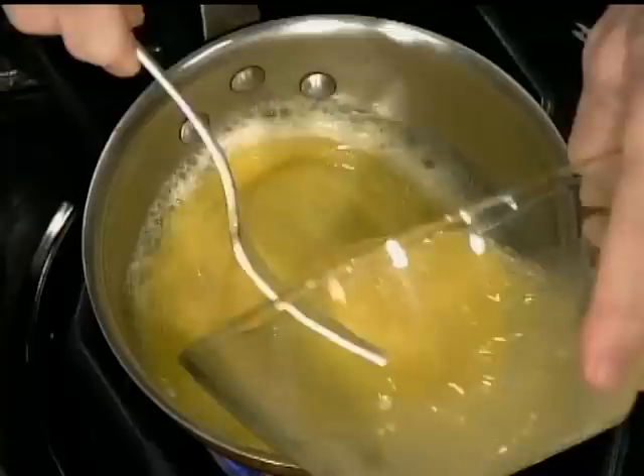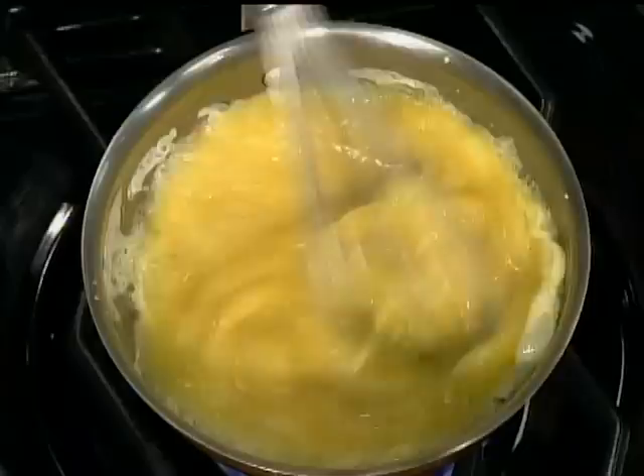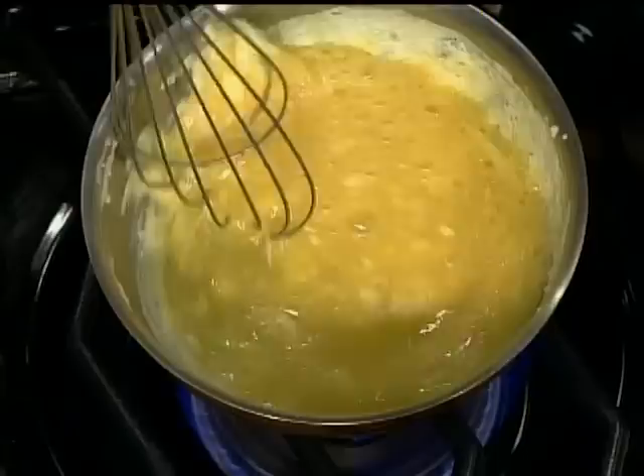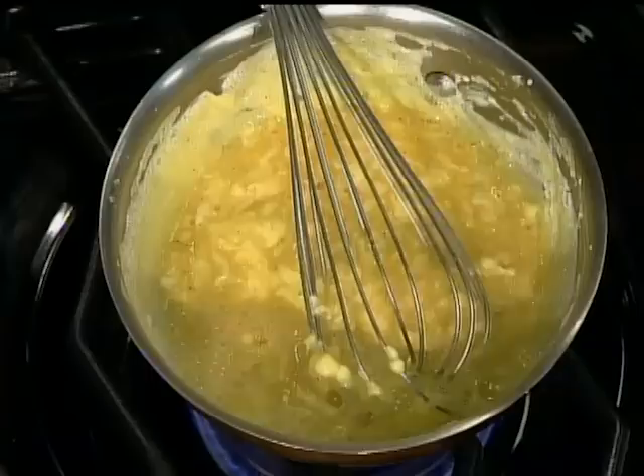Conventionally what you have to do here is really to keep working on it all the time, going around to break those curds as much as you can. And during that time, although you shouldn't really leave the stove here, I want to clean up that trout that I have here that we're going to use.